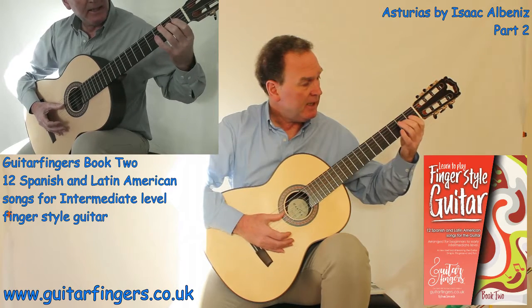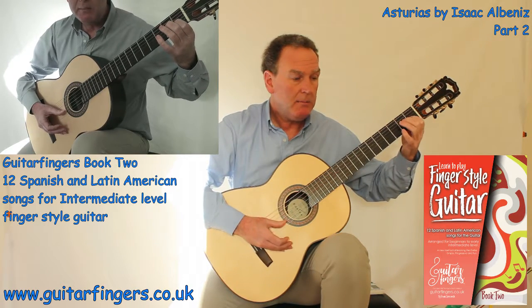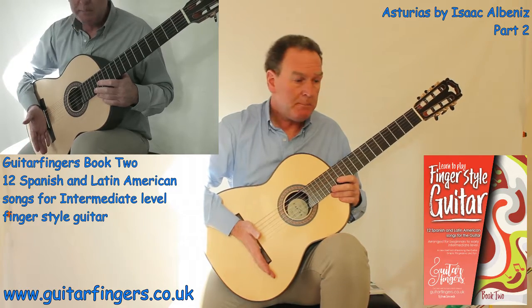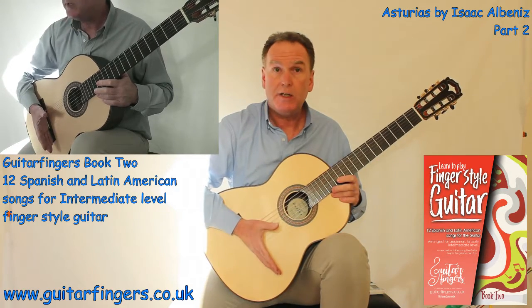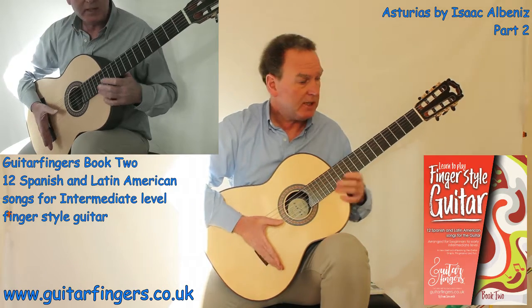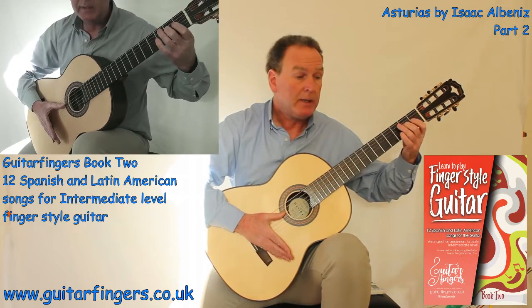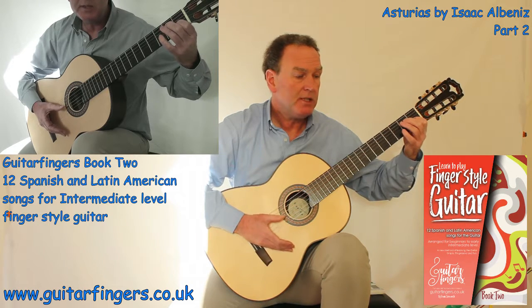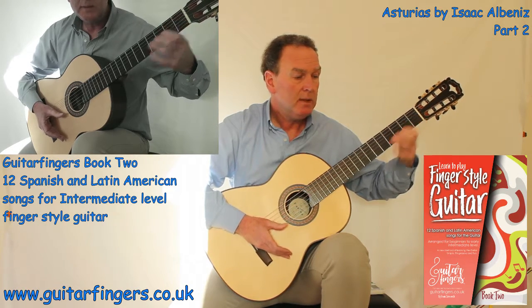So in the coda you can see I'm playing E, G sharp, and B. I'm using my thumb and doing Pizzicato — which for us on the guitar means muting the string — just resting my palm on the saddle of the guitar. Then I'm going E with a muted sound, then we start on the G sharp, then the B.